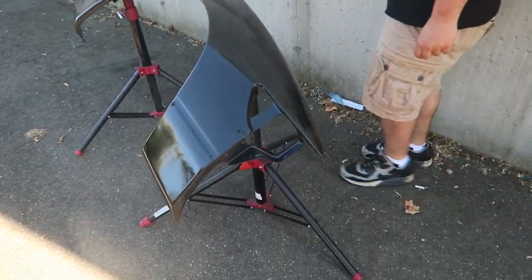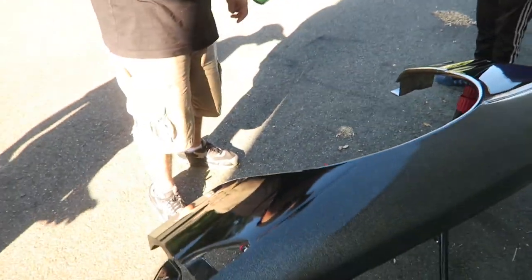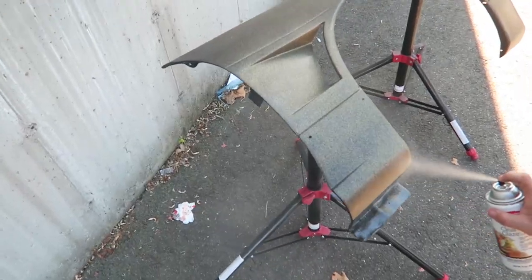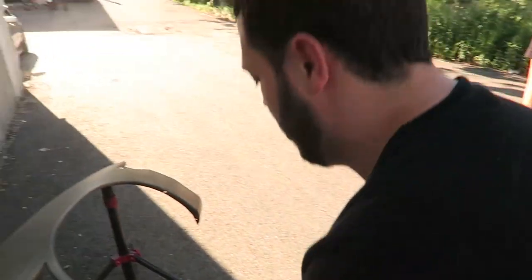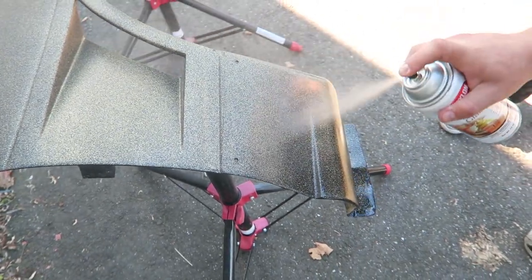About to send it with the glitter 'cause he's the glitter master. The spray covers so well - it's like already done. We really heavied up on the gold flake so it matches. Now Damien's hitting it with the clear so the flake doesn't come off and it'll be real shiny. This is so funny.